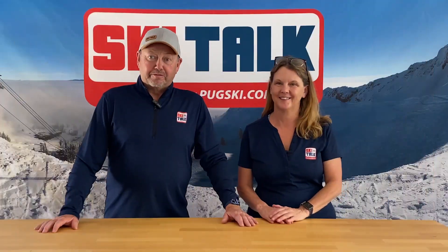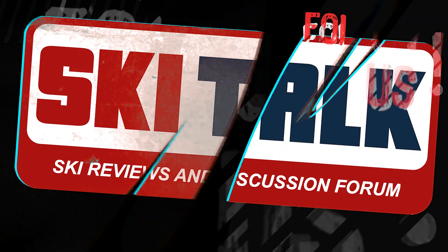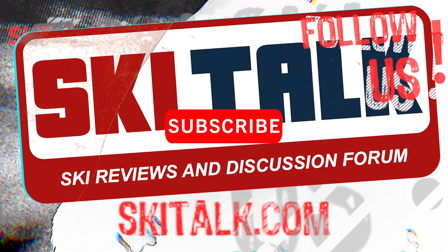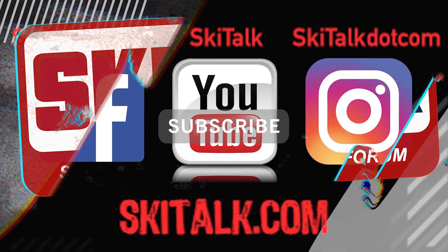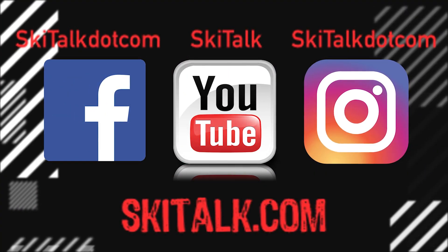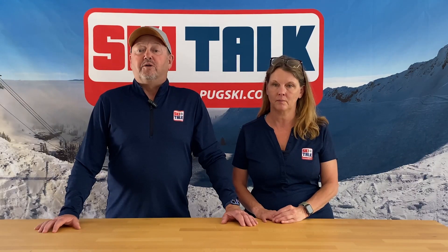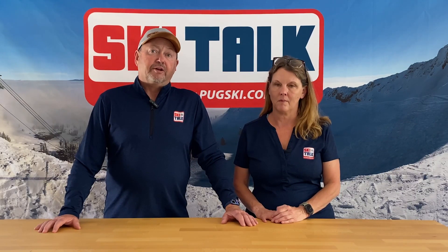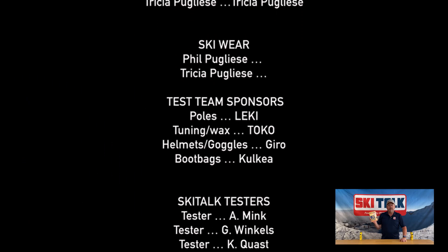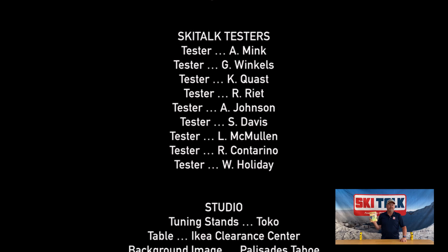To read the full review of this ski please go to skitalk.com and click on the review tab. Please also hit the like button and subscribe to our YouTube channel to see more reviews and other ski-related content, and add thoughts in the comment section below. Of course follow skitalk.com on all of our social media channels. No scenes from Hot Tub Time Machine were reenacted during the production of this video.